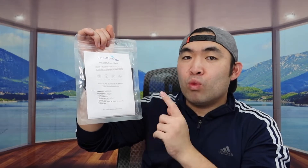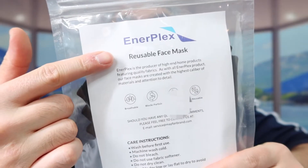Hey G Squad, welcome back to the episode of 'Is It Worth It.' For today's episode we got this cool item right here — basically what these are is some reusable face masks.